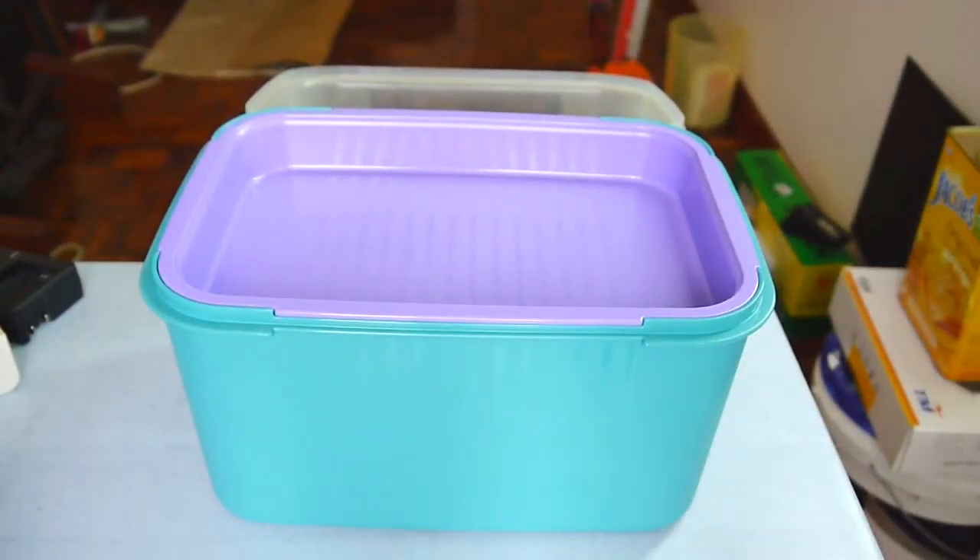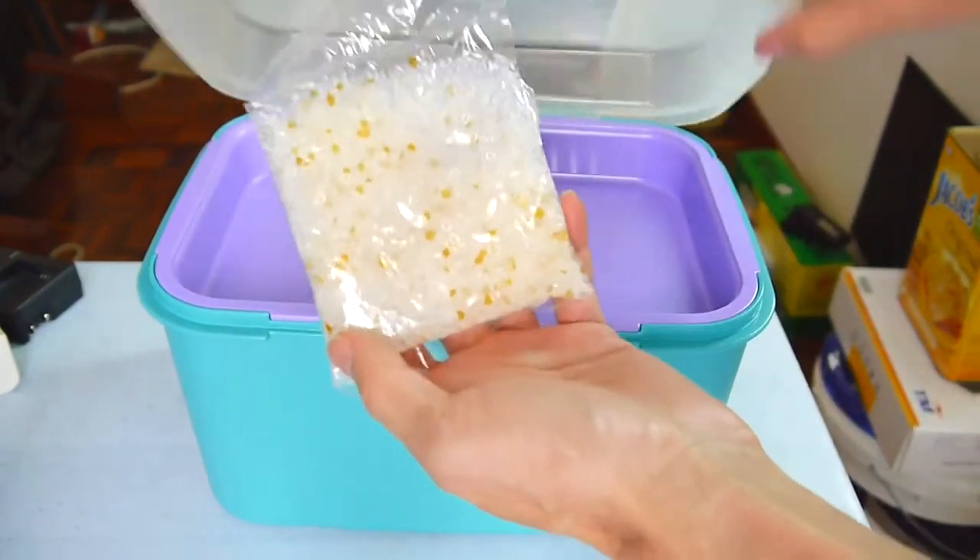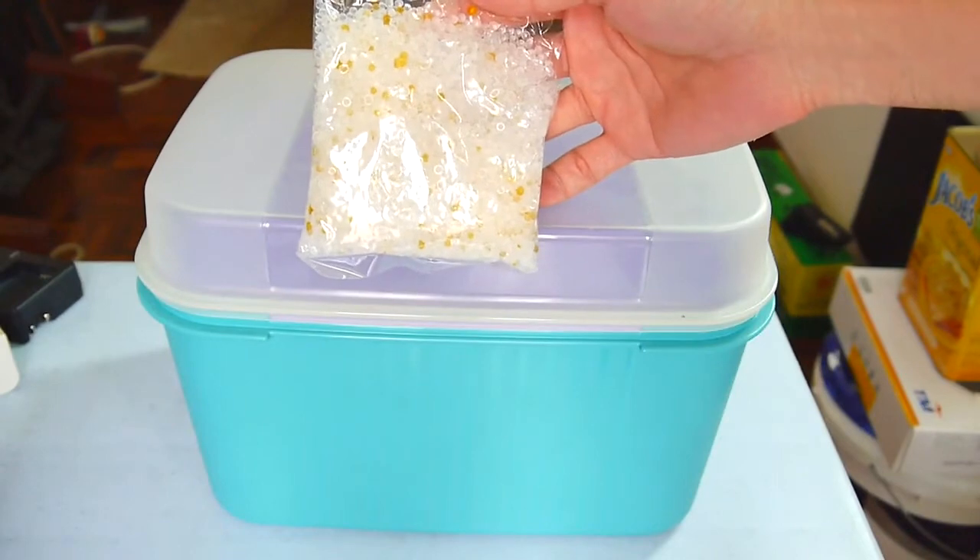The second thing you need is silica gel, and finally a hygrometer.